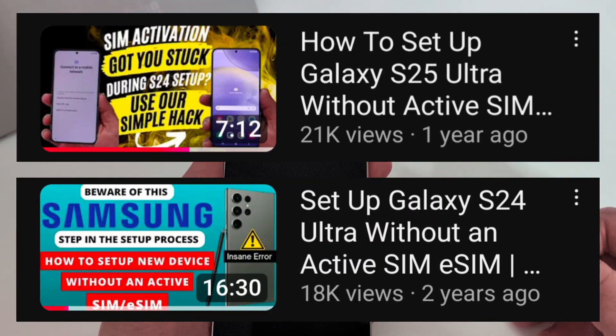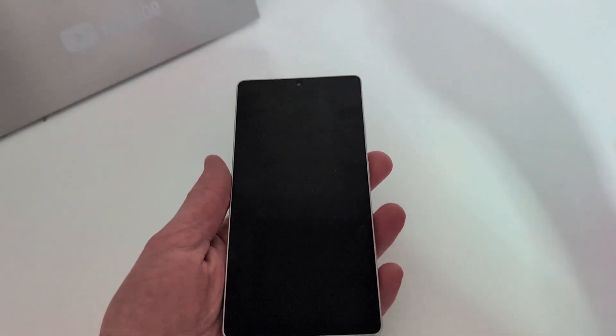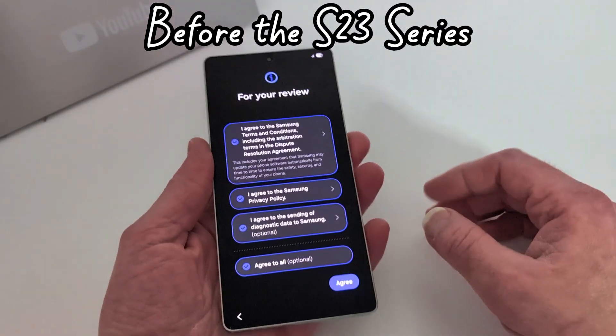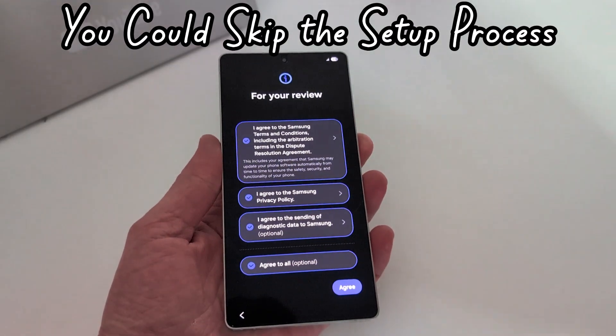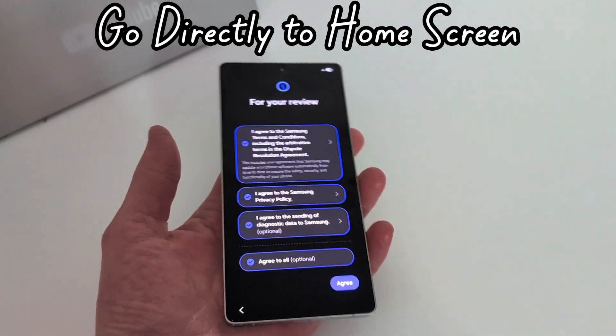In the past, before the S24 and S23 — say you had a Note 20 Ultra or S22 — you could simply skip the setup process. When you first turned it on, you could essentially skip through all the pages and go directly to the home screen. If you didn't want to sign in, transfer a SIM, or transfer your data, you could just boom, boom, boom, go right to the home screen.